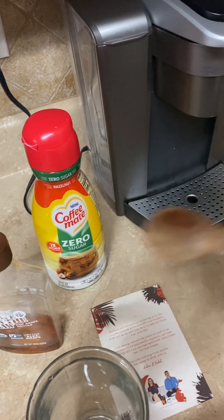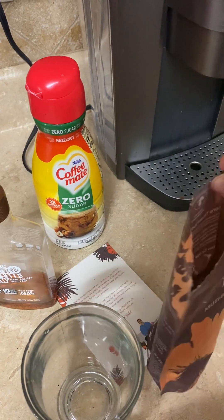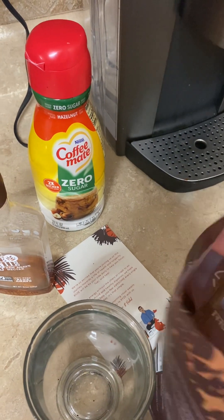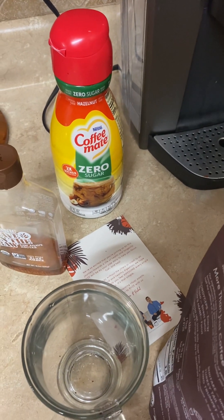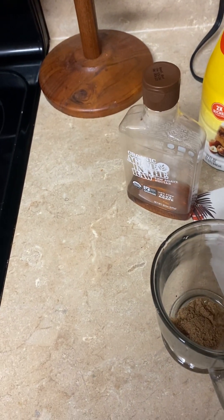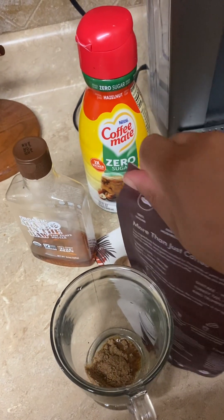I'm going to use this little spoon. I think I used too much, but I'm trying to record and do a review at the same time, y'all. I'm not right-handed — I'm left-handed. Got a little bit — it's a little more than a tablespoon or a teaspoon, but it's going to do what it does. We should reach into the bag to keep it dry.